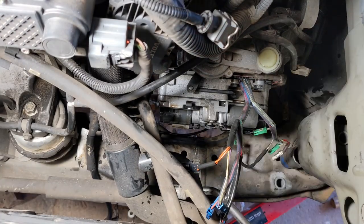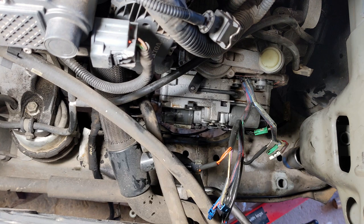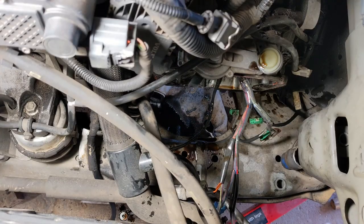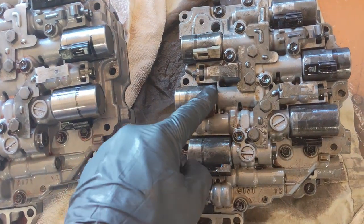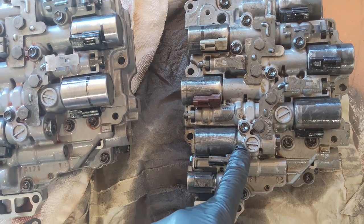Probably the hardest thing was getting all the plugs and wires off. The bolts are not too bad. Once you remove all the bolts there is a fair bit of oil escaping, so be prepared to catch that. The old one is really covered in black stuff, which is probably just because the oil has never been replaced in this transmission.